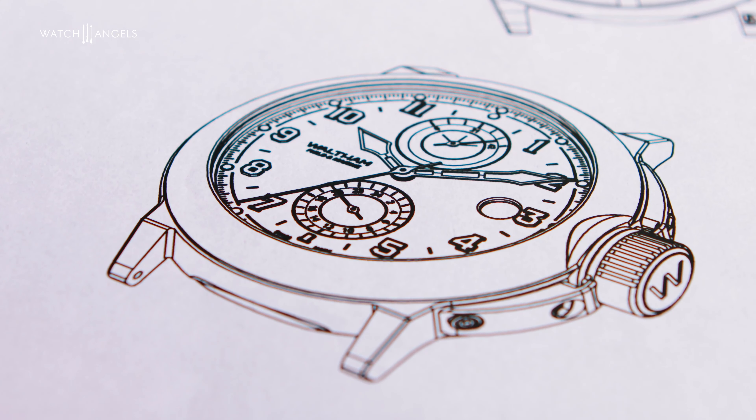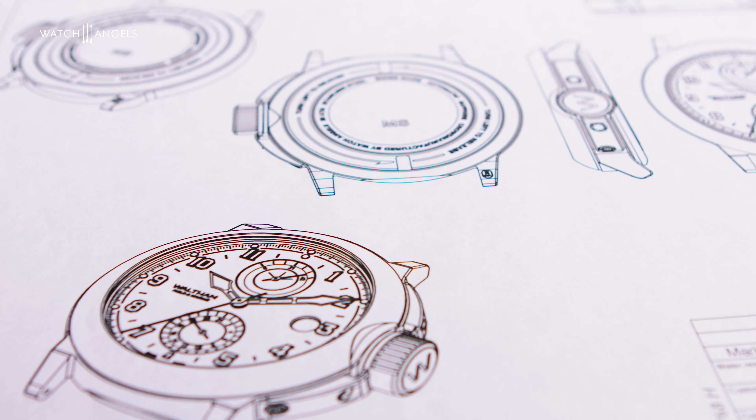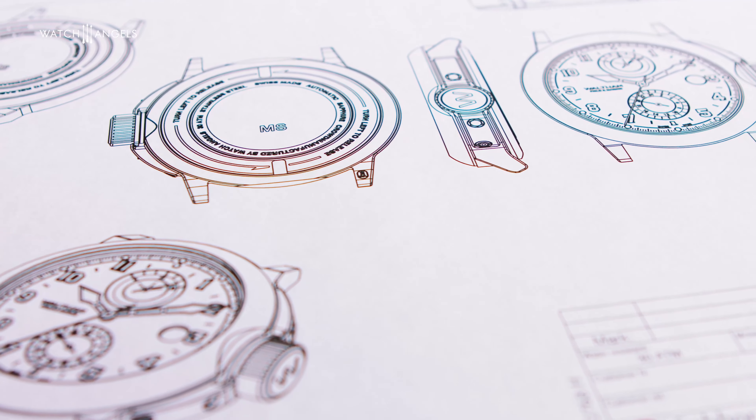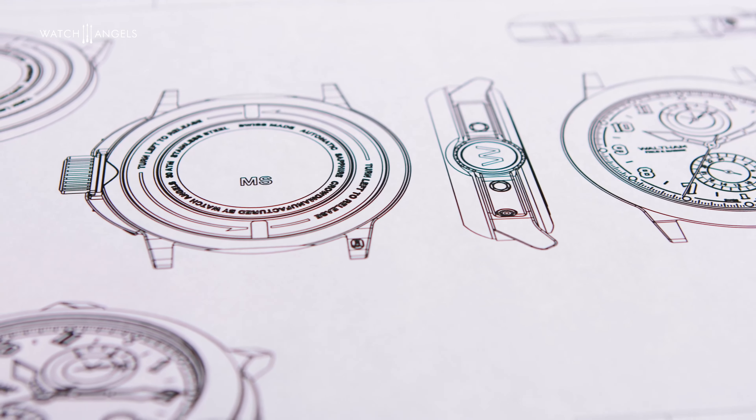It was a watch which had to resist the trench warfare of the time, a very tough environment. There was water, mud, dust, and mustard gas, so the watch had to be completely watertight. All the watches of the time were just not up to the task, until a gentleman called Charles Depaulieu set his mind to creating the first watch which would resist this tough environment. After many trials, he came up with the technology of the Waltham Field and Marine.